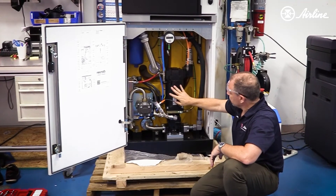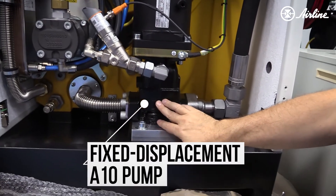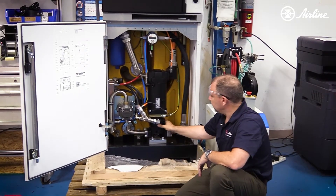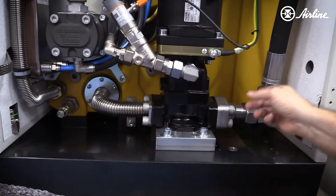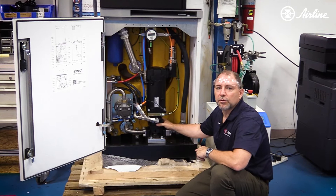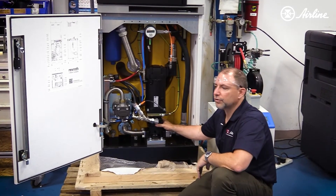This servo motor powers a fixed displacement A10 pump. This is an A10 FZO, which means it's open circuit — it's getting its suction from the tank and here is the outlet. The Z portion means it can be operated with a servo down to zero RPM, so it can stall and produce pressure.